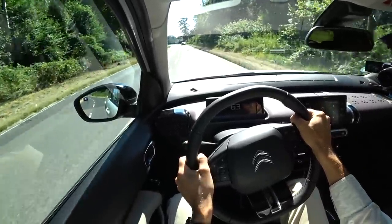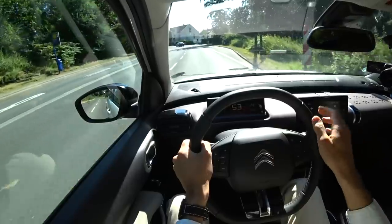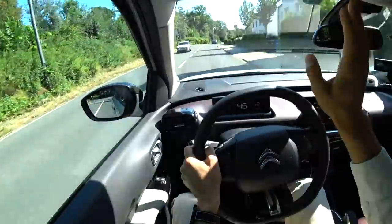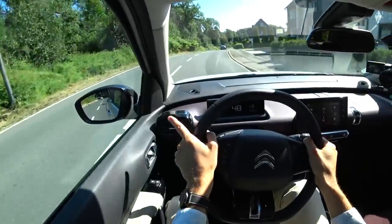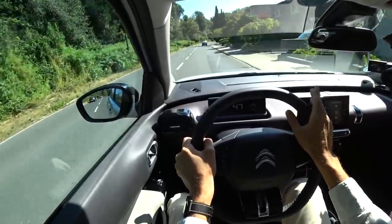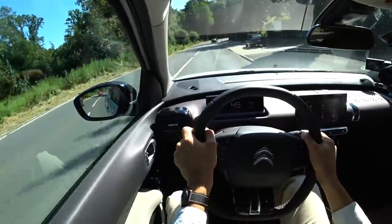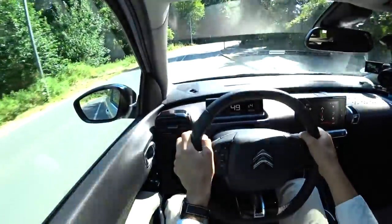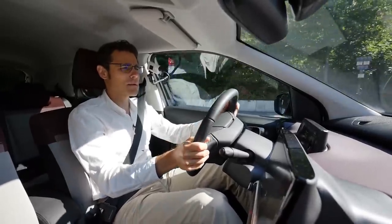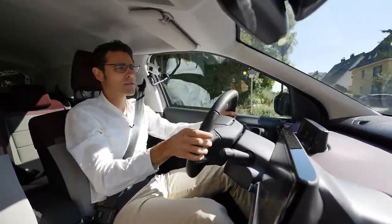A little bit more city driving before we head to the motorway. At almost a 90-degree corner, you don't have to steer too much — it's really light. When I step on the brakes a little bit harder, you can see it's still a little bit dipping with the nose. It still has some of this soft suspension character, definitely not like before. I really like what they've changed here with the vehicle. On the long-term run, the seats look super comfortable — sofa-like — and also very wide.